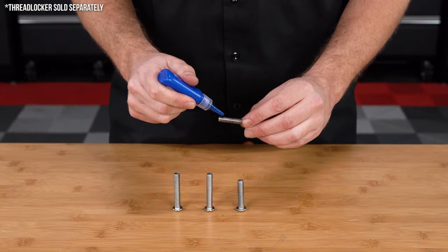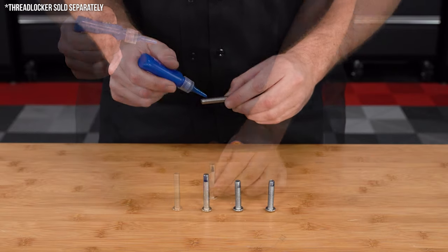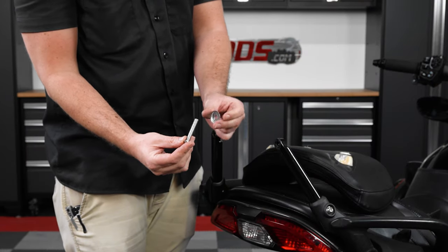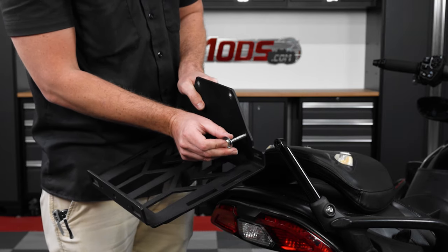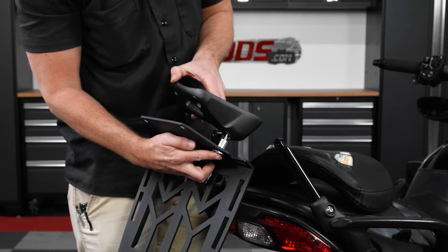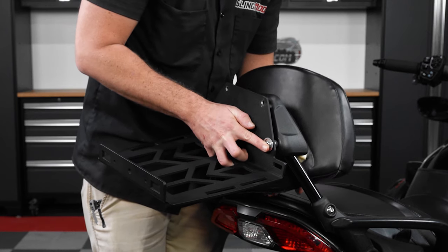Next, add a little dab of removable threadlock to the four new bolts from the kit. Then take one of the longer bolts from the kit, add the bolt cover washer, slide it into the bottom hole of the luggage rack, add the larger of the two spacers, then slide it through the backrest cover piece and mounting bar, threading it into the backrest just a few threads to hold it in place.